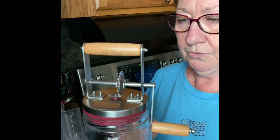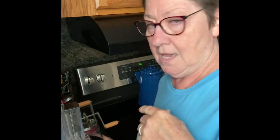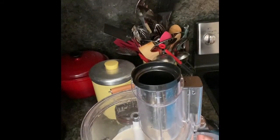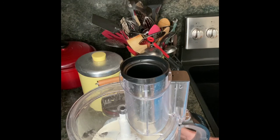This is a churn, and you would just put it in here and manually turn it by hand, but it takes a little while to do this. You could also just put it in a quart jar and just shake it until it happens, but it takes at least 15 to 20 minutes to do it that way. So, this is the easier way — just my food processor with two cups of heavy cream. I'm just going to turn it on high and let it go.